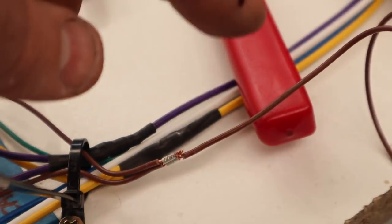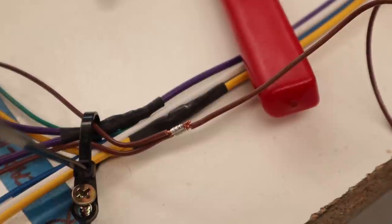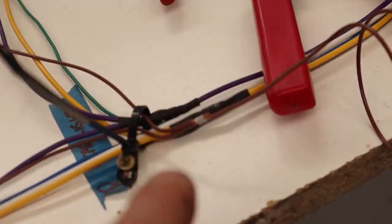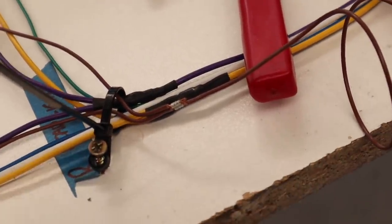I should have actually put some heat shrink tube onto this before I did it, but I can slide that on afterwards because I can run it from the end of the cables and then heat shrink over the top, and we're good.